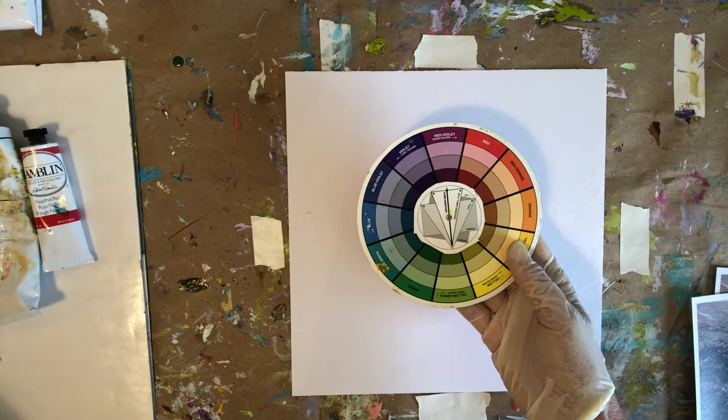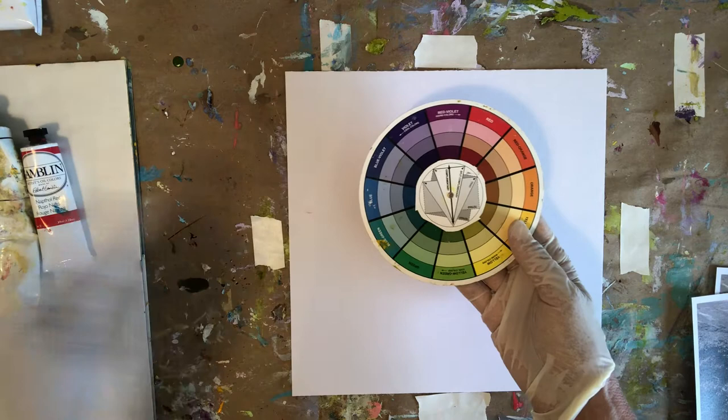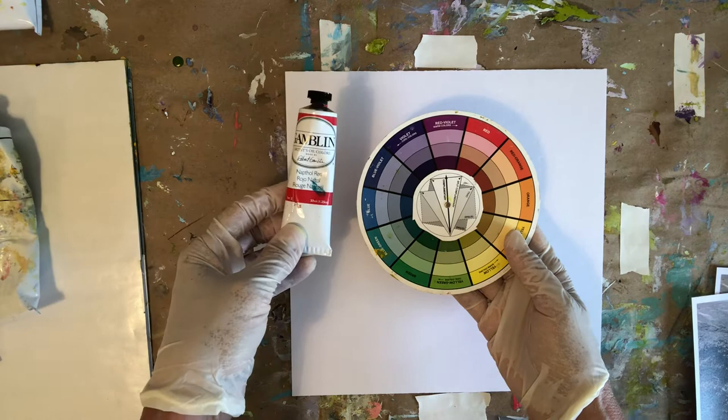For my blue, I've got a manganese blue hue, which is actually more in the blue area, but I'm going to mix it probably with my violet. And for this reddish orange, I've got a naphthol red.